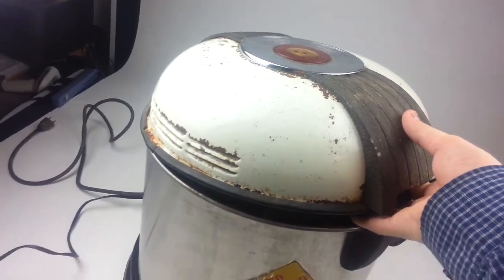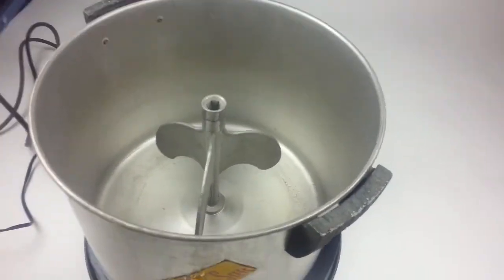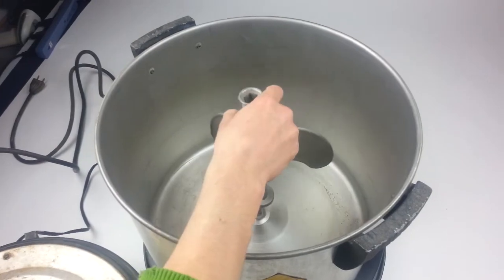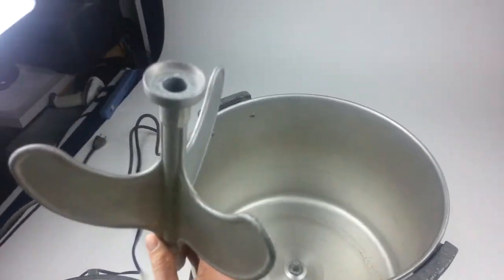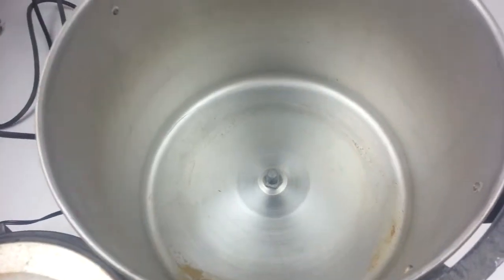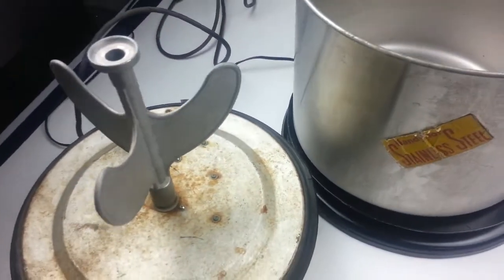Here you can see inside — the spinner comes out like so. It probably just needs to be mixed up a little bit to have a nice working piece.